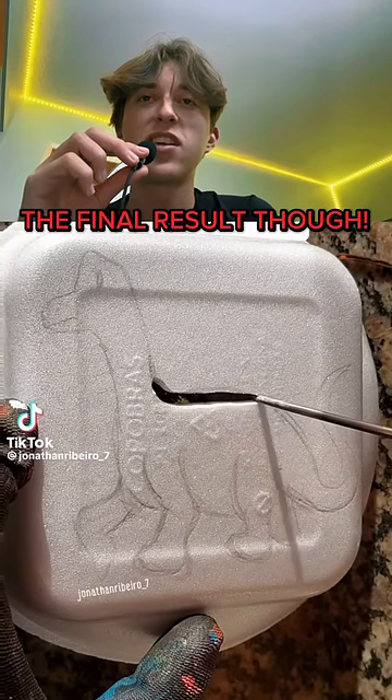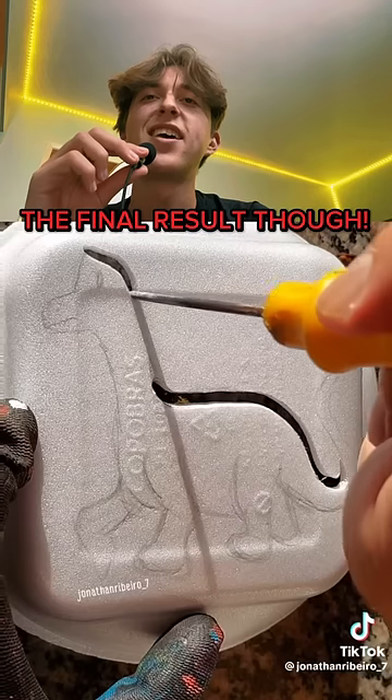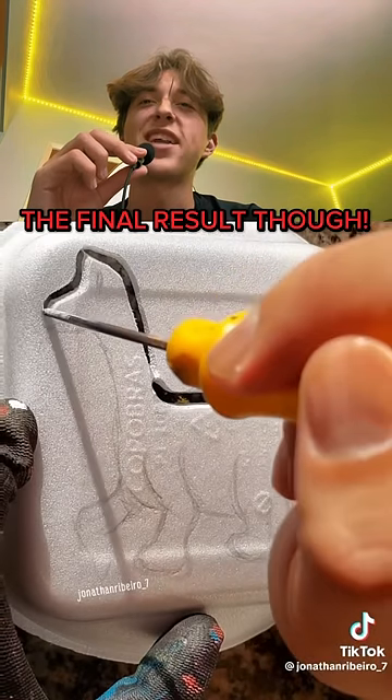Satisfying styrofoam cutout. It looks like he's cutting out a dinosaur here. Listen to that — it sounds like raindrops on a rooftop. It's so satisfying.